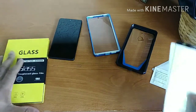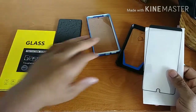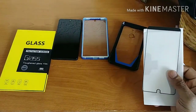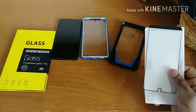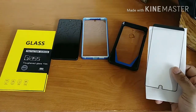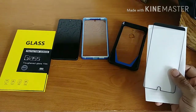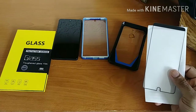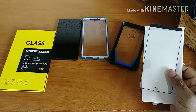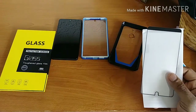This has been my unboxing and first impressions of the Simicoo tempered glass screen protector for the Essential Phone PH1. The full review shouldn't take me too long — I usually know within about a day or two, at most three, whether I like the screen protector or not. These tempered glass screen protectors and cases are the type of videos I should be able to have the quickest turnaround on, so stay tuned for my full review coming really soon.